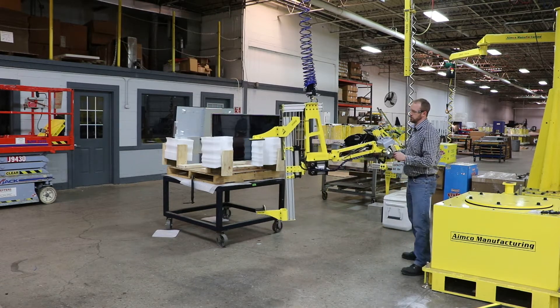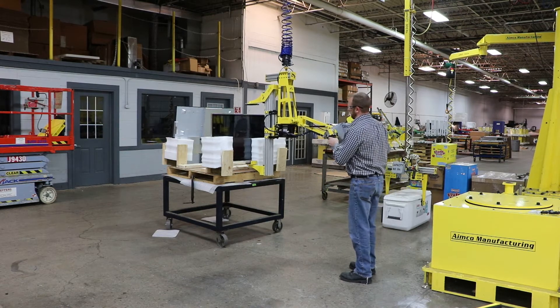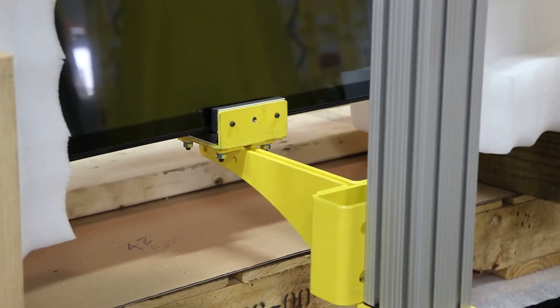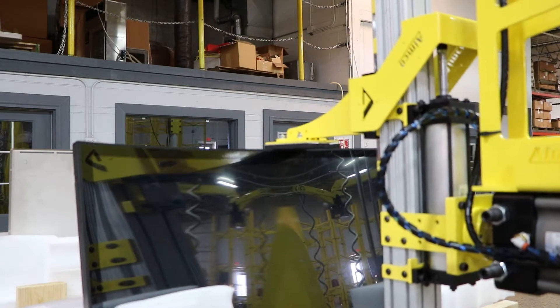I'll go ahead and demonstrate how this works. You want to guide the fixed jaw into the bottom, hit the clamp button, bring the actuated jaw in, and secure the monitor.